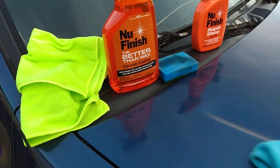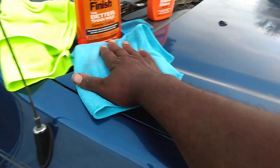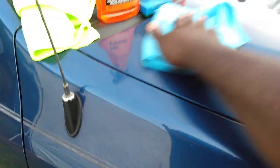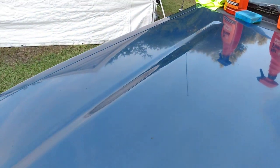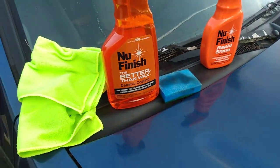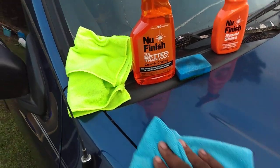Remember, this is a coating — New Finish ceramic butter, better than wax. This is a ceramic coating, so you have to kind of knock it down with a second microfiber cloth so you don't have to worry about squeaking. See there — just getting a lot of gloss and slickness with really no squeaking going on.